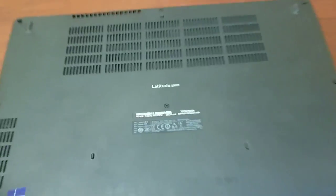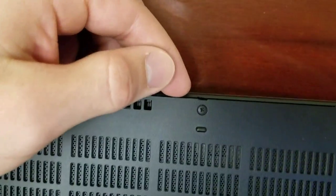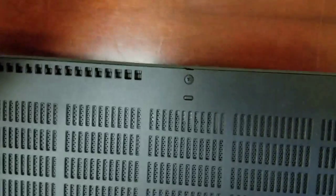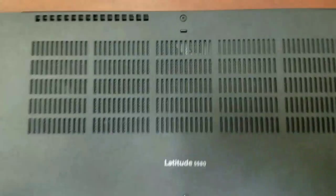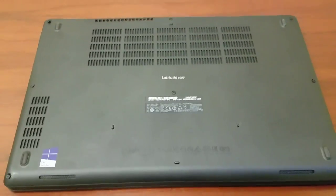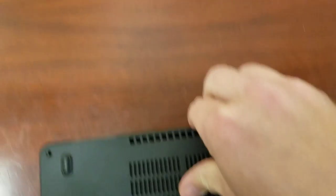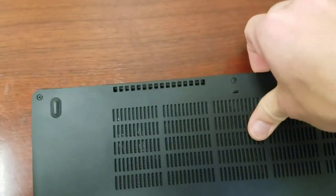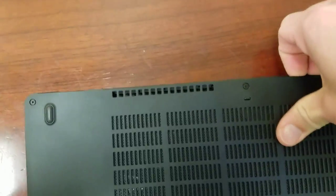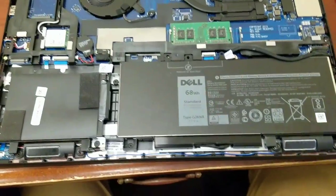So once you get all the screws undone, you've got this little piece, a little notch here on the back. So you want to take like a flathead screwdriver. You're going to insert that and kind of pry up. Otherwise it's going to be super hard to get the bottom of this thing off. So once you do that, I'm just going to kind of pry up. It kind of pops out.